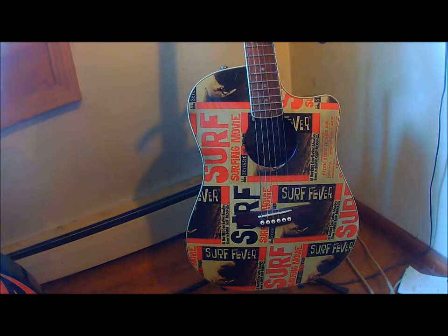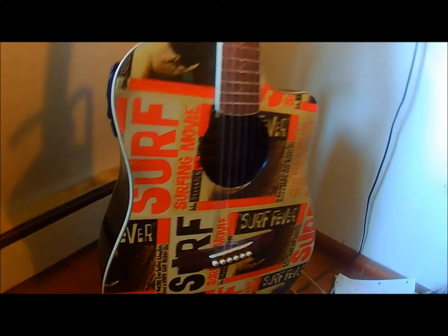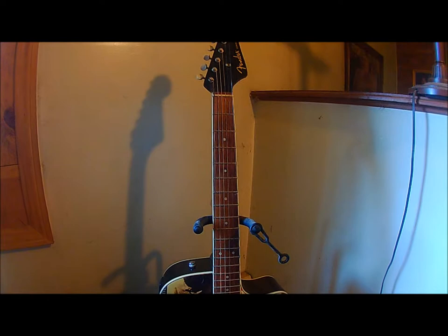It's got a full rich sound, the finish is gloss, the top is solid spruce, it's got the Scalloped X bracing, and the back and sides are laminated mahogany, though they didn't do the best job on this guitar. The fingerboard is rosewood, and of course it has that classic C shape and a narrow neck, which is sometimes hard for my fat fingers.